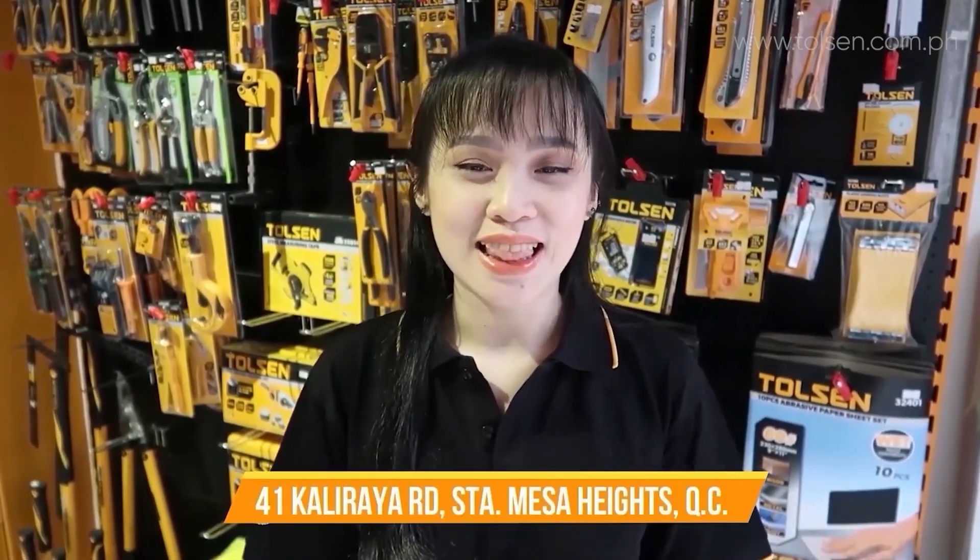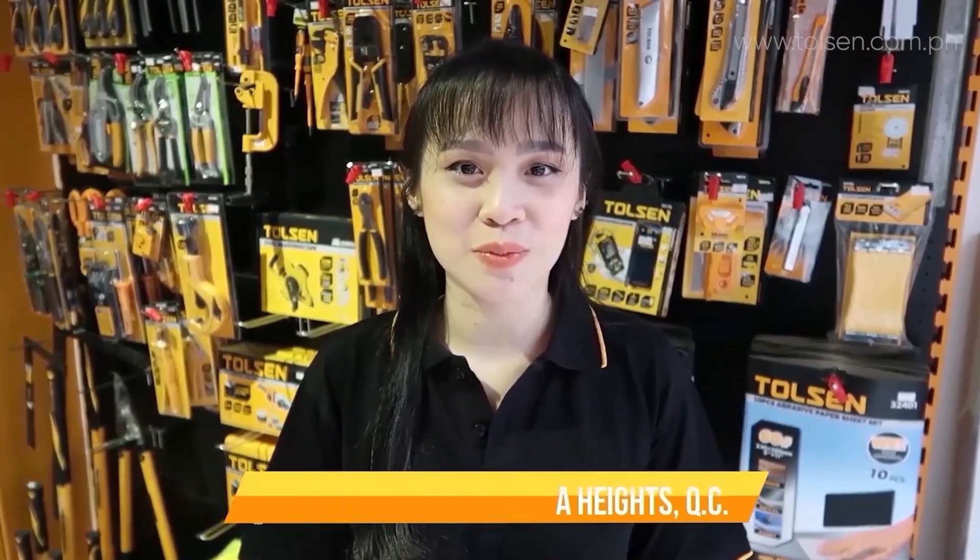Thank you so much for watching! If you're interested in our products, you can visit our official website at www.dolsen.com.ph. We're also available on Lazada, Shopee, and GrabMart, or you can drop by our stores — links are provided in the description below. Don't forget to subscribe! This is Laya Tan, signing off!